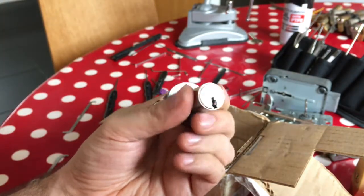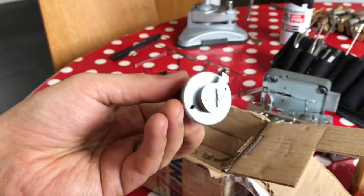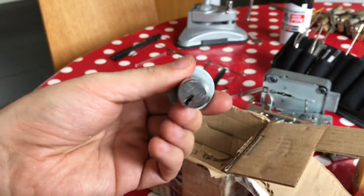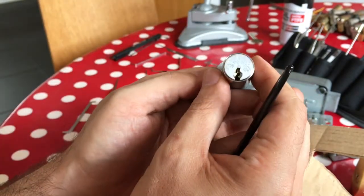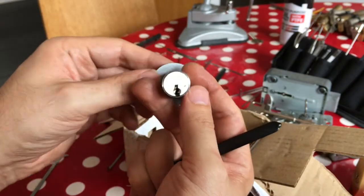It's possibly one of those Medecos where you have to turn the pins to the right orientation — if you don't have the key, that is. I'll be posting a video picking this Medeco probably in the next ten years' time. But what a beautiful lock, and very generous to pass these on to me.